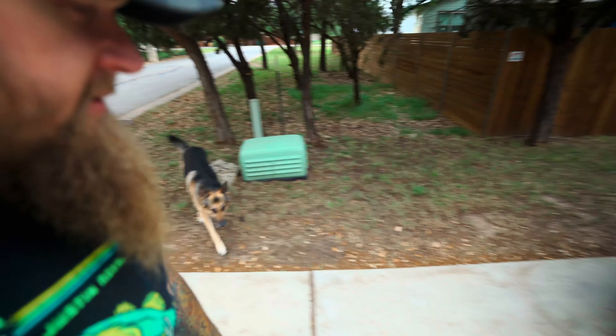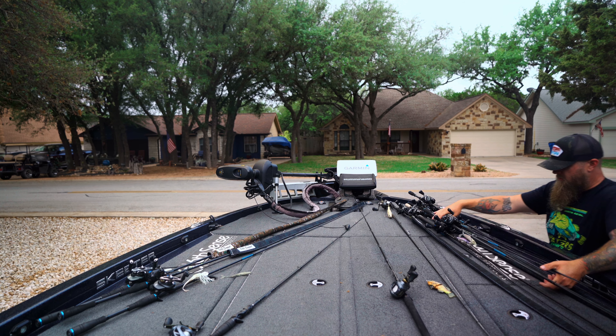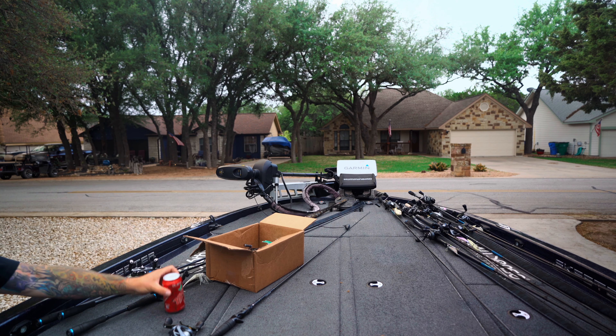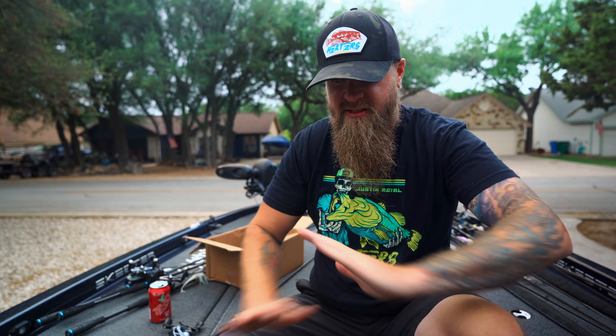I hope you guys enjoyed that deer footage at the beginning. We gotta go get Enzo and get him back in the house. Come on buddy, come on Enzo — inside, good boy. Cooper, go — come on, let's go inside. Alright, now we've got a couple things to do: some rod rigging, some bait rigging, and some setup adjustments to make.